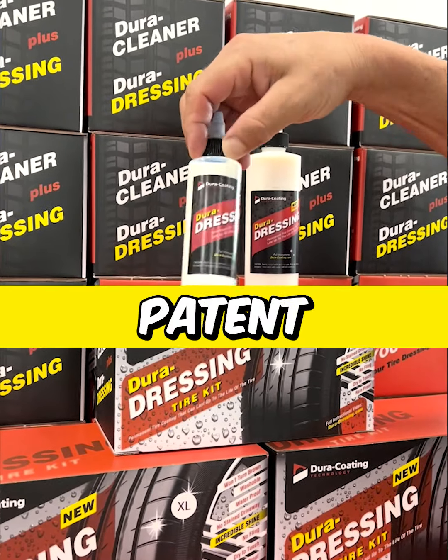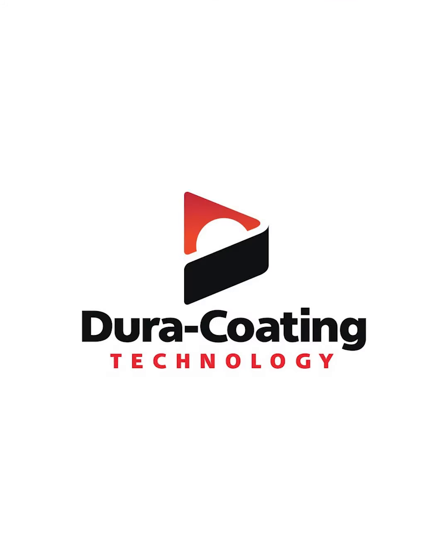There's only one Dura Dressing. Go to our website, go to Amazon, and get yourself a Dura Dressing Total Tire Kit. It's the only tire coating that's in for a United States patent. This is a game changer, guys.